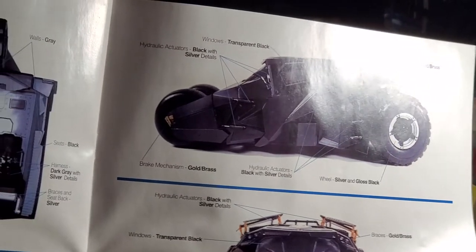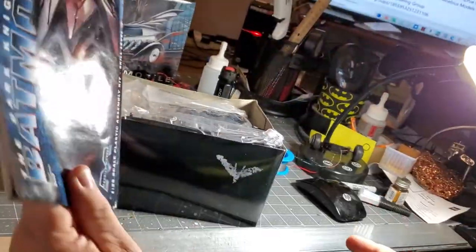They do the same thing with the Dawn of Justice Batmobile — remember Gary? Oh yes. So let's find out what is in this box.